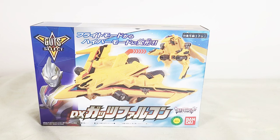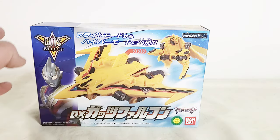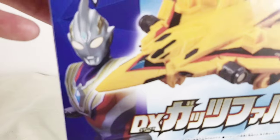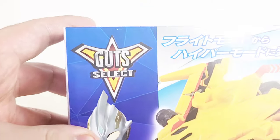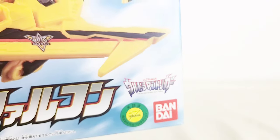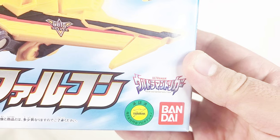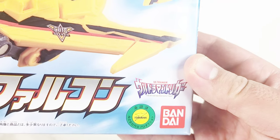Starting things off with the packaging. We got a picture of Guts Falcon in jet mode and in the battle mode. We got Trigger just looking at you, the Guts Select logo, some things I cannot read up here, some more logos, most notably the Super Mario logo, the Bandai logo, and the Ultraman Trigger New Generation Tiga logo.